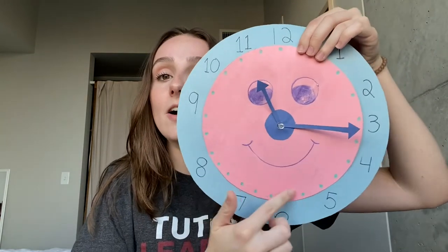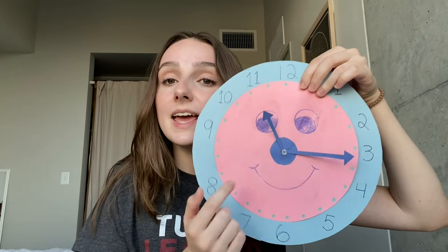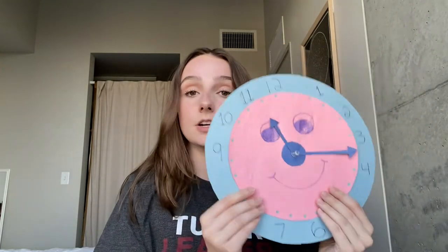Here we have the eraser covering the sharp end of the pin and we have the hands on the front of our clock. I felt like something was missing, so I gave it a face, some polka dots — the circle in the middle is its nose and the hands are like a little mustache. You can pause the video here and decorate your clock. Give it a face, give it a name. I'm going to name this clock Tick Tock. When you're done we're going to come back and practice telling time.